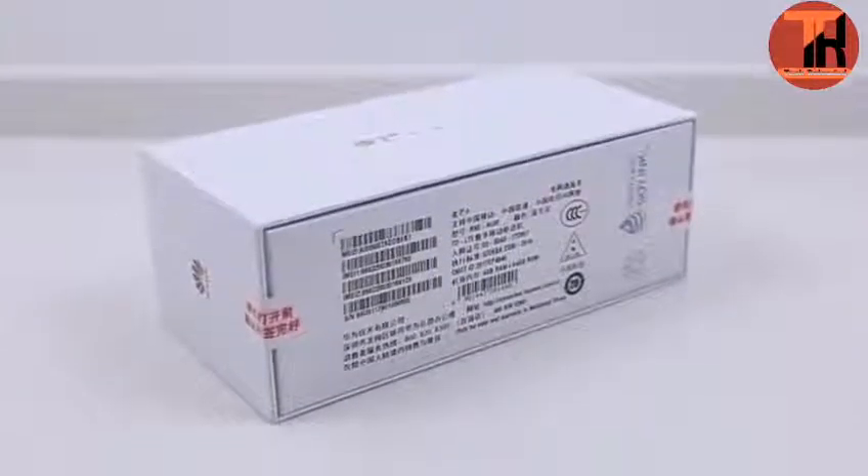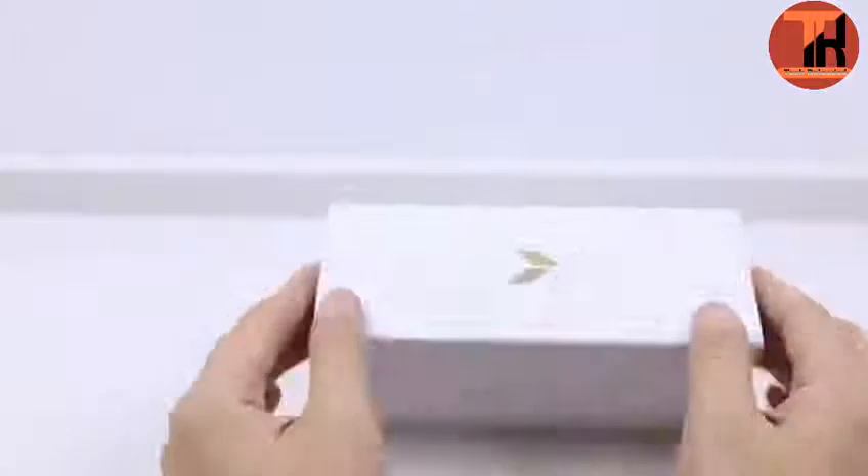Huawei Maimang 6 was officially launched in China in September 2017. Today we have the Maimang 6 box that we will unbox.